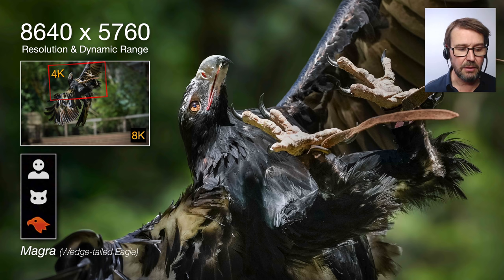This is Magra, a wedge-tail eagle at the sanctuary. It was born in the wild but was rescued by the sanctuary. Please don't tell me I should be photographing wild birds instead of captive birds — I only had this camera for 60 hours to do this test.